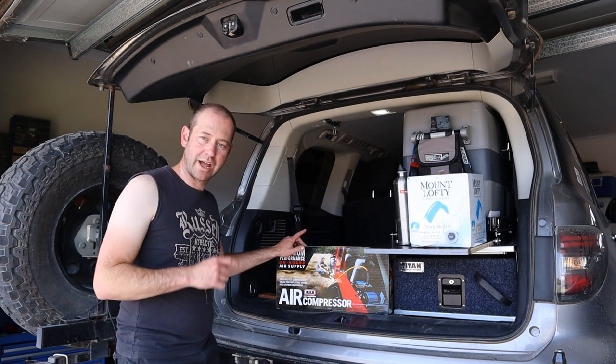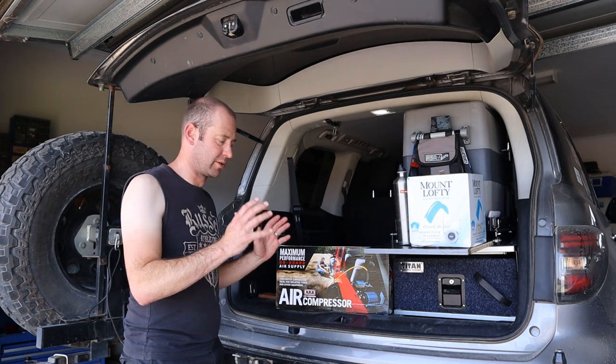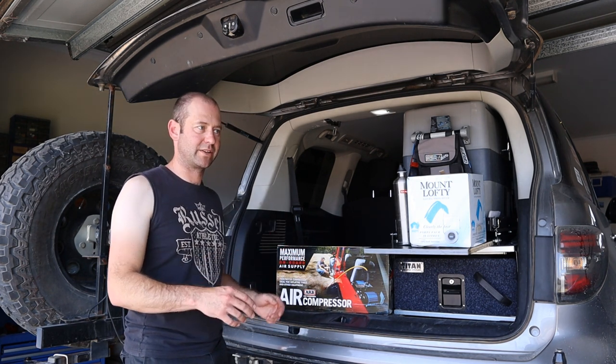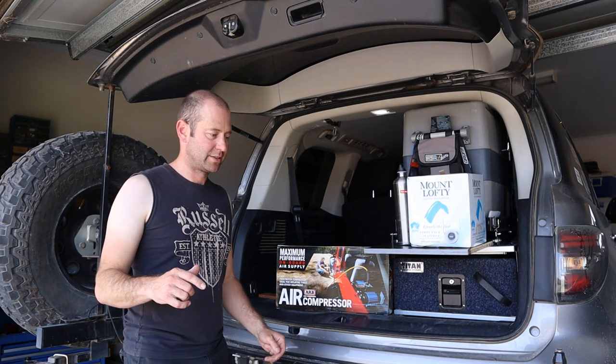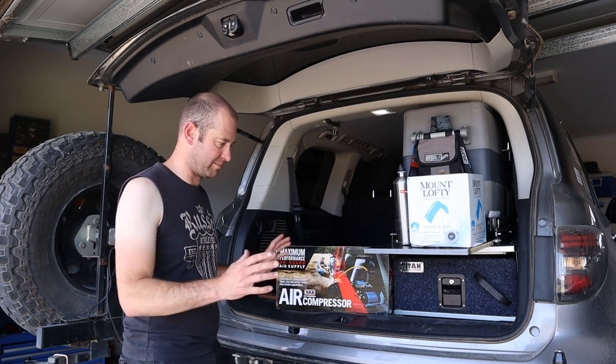Let's do this quick. Got the new ARB compressor, the double pumper one. 37s are a pain to pump up — it takes like half an hour to pump all of them up, so I'm not pissing my mates off anymore. We need a big compressor to pump these big tyres up.